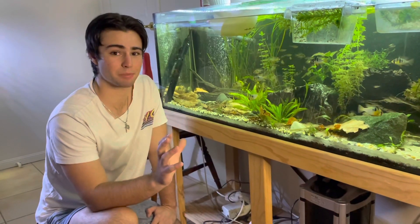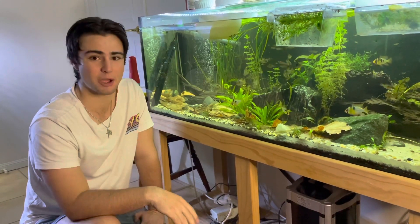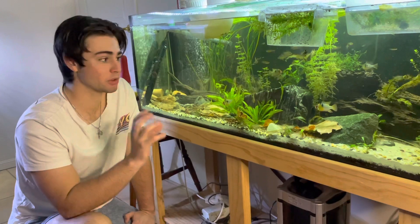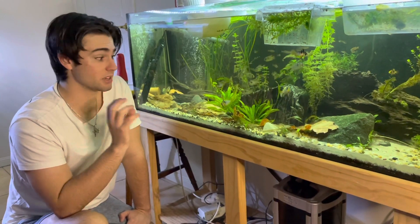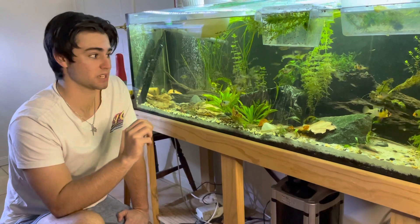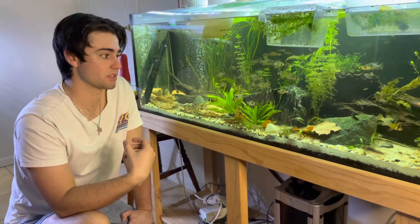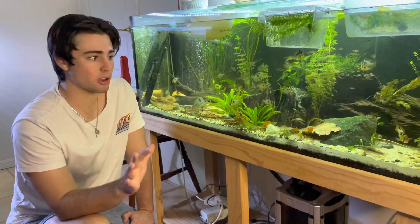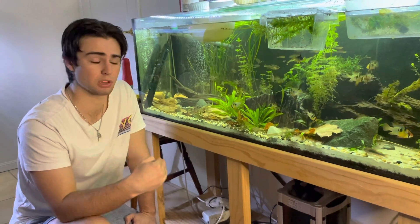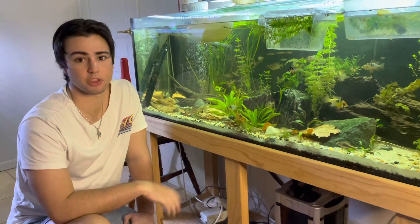That was pretty cool seeing the blue black pair spawn — I'm really happy with them as first-time spawners. I'm going to take you over to my community fish tank to have a look at some individuals that show really good quality traits. A disclosure: there are some individuals in here that even if they breed, I would not take their babies to hatch, because there are certain traits that as a breeder serious about the strain and good lines, I have to be very pedantic about.